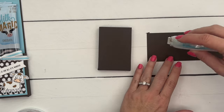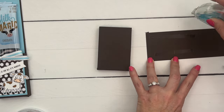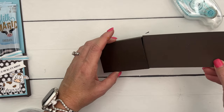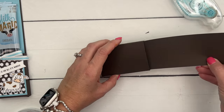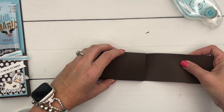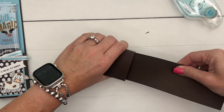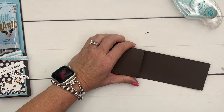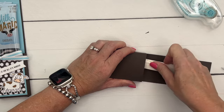Now this piece is Early Espresso, 9 by 2 and a half. I put adhesive on the bottom and we're going to slide it into the back side of our holder. Get it nice and flush, and take your bone folder to push that down in there.